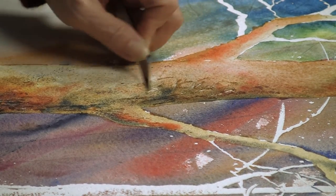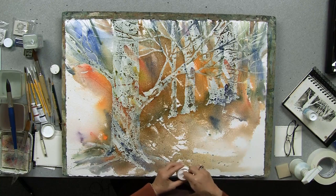You add life to your tree line with simple texturing methods involving scratching, salt, and spattering.